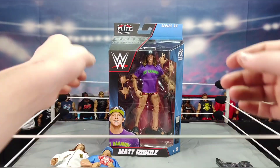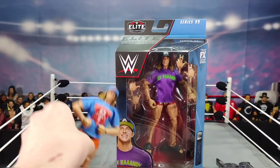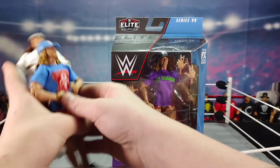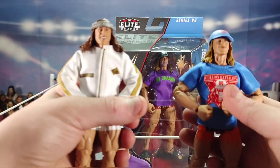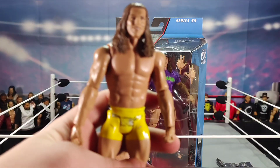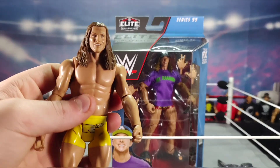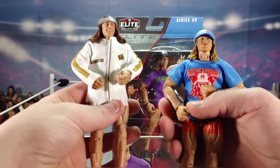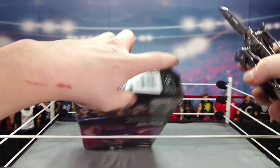Now I have Elite Series 99. If Mattel was smart they would have done Elite Series 78, 88, and 98 — but they went with 99, whatever. I also have a Matt Riddle basic stuffed in my drawer, which I think is his first ever basic. So I can say I have all the Matt Riddle action figures.